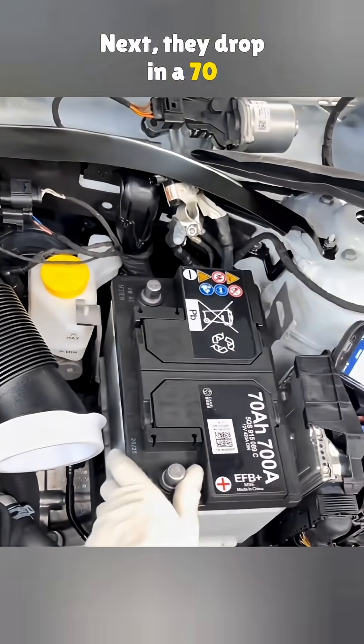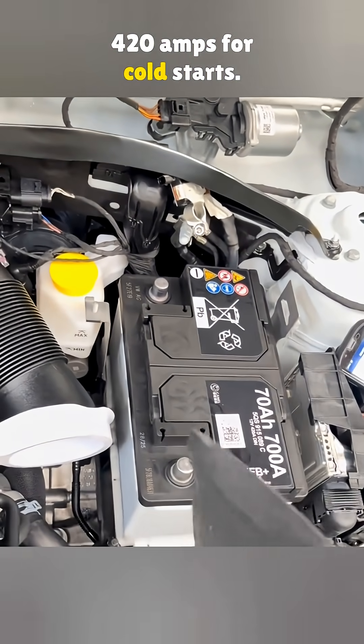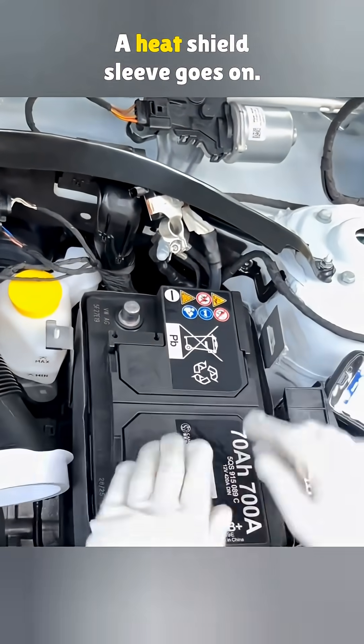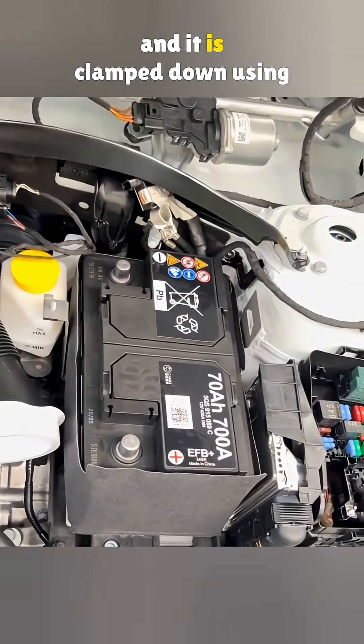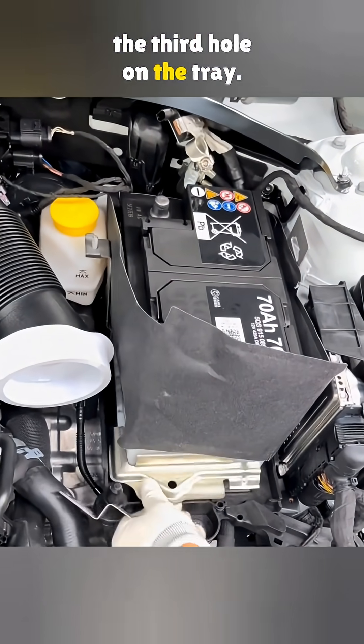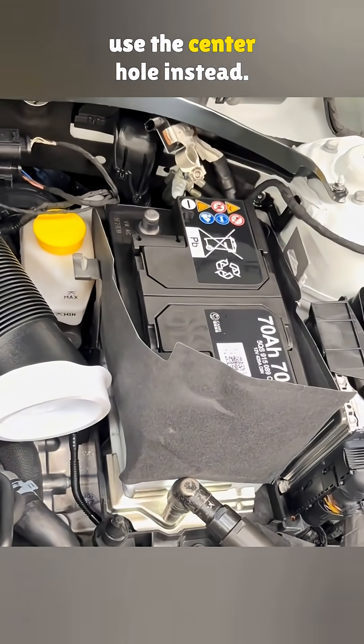Next, they drop in a 70-amp-hour Camel battery rated at 420 amps for cold starts. A heat shield sleeve goes on, the battery gets pushed into place, and it is clamped down using the third hole on the tray. A 60-amp-hour battery would use the center hole instead.